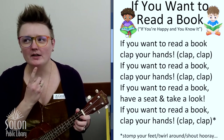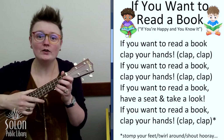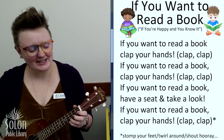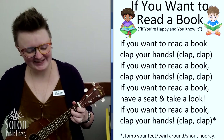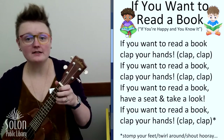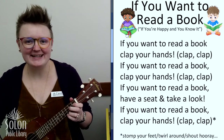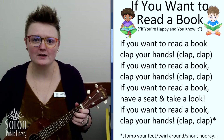All right, what do we do after we clap our hands? That's right, we stomp our feet. If you want to read a book, stomp your feet. If you want to read a book, stomp your feet. If you want to read a book, have a seat and take a look. If you want to read a book, stomp your feet.